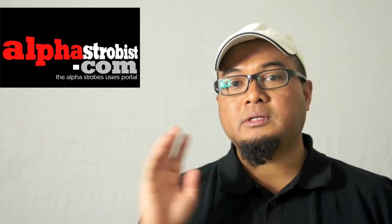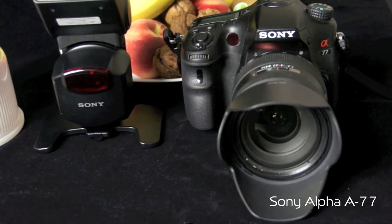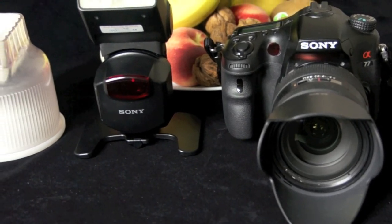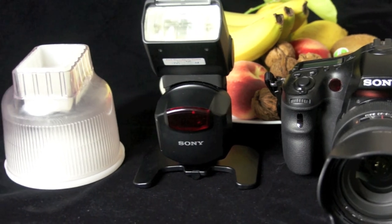We're going to make use of the Sony Alpha A77 and the Sony HVL-F43AM flash. For this shoot, we're going to keep the setup simple with only one camera and one flash, with multiple shots which we will then merge in Photoshop to make the final composition. For the shoot today, we'll be using the Sony A77 camera, the Sony HVL-F43AM flash, and a dome diffuser.